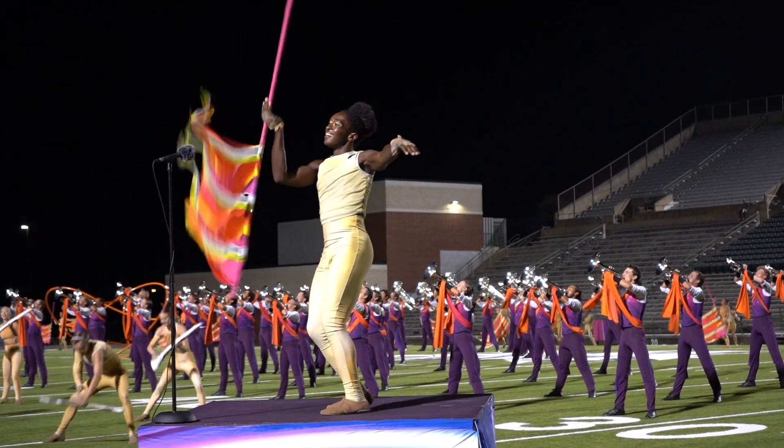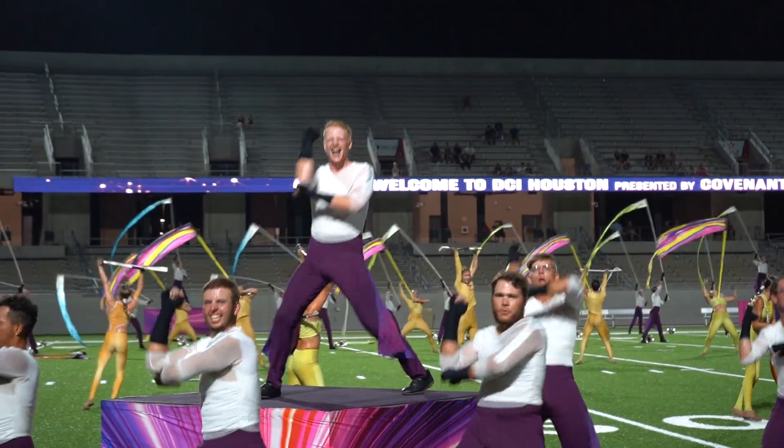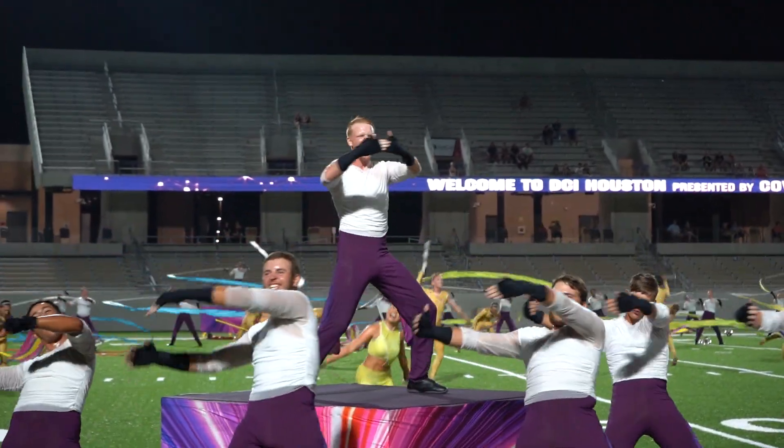We decided to change the shape — elongate it a little bit — and add three streamers off the side. You can see throughout the entire production that the streamer is a visual motif we use a lot, especially in part three. That's kind of the starting theme of our flag designs.